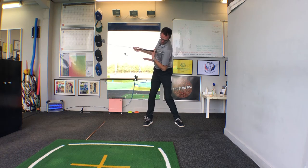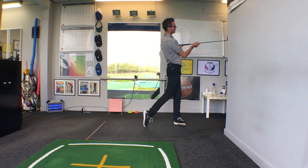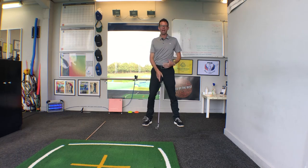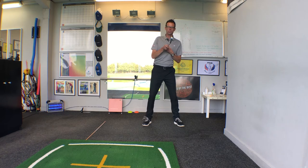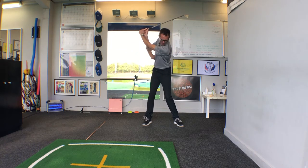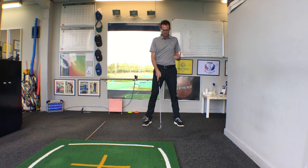It's no longer facing the ground. So you can see: chest facing down, chest facing up, chest faces down, chest faces up again at finish. What gets the chest coming up is obviously a bit of side bend. So if I do nothing but side bend and rotate, we create what we term a centered pivot.